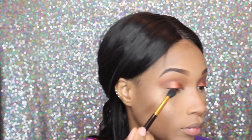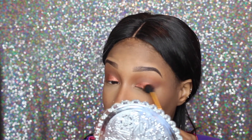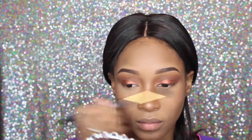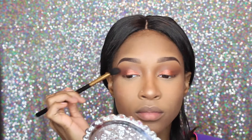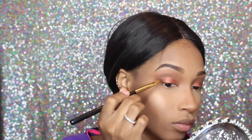After that, I'm just going to go back into Teddy Bear and blend it out. Then I'm just going to do the same that I did to the top lash line to the bottom.